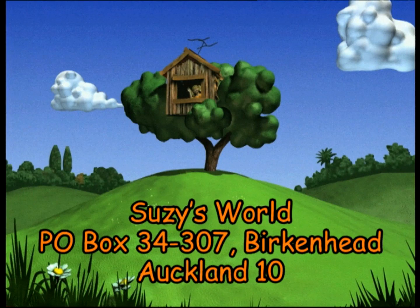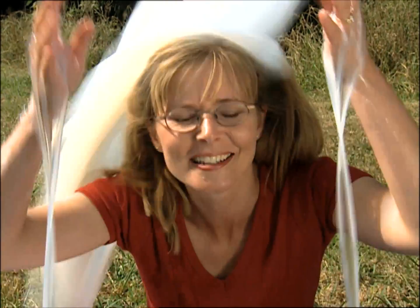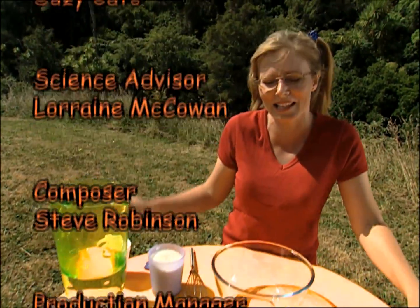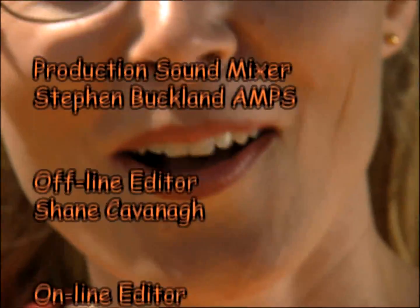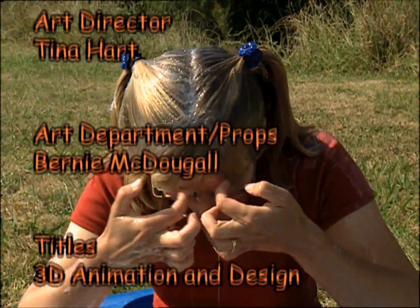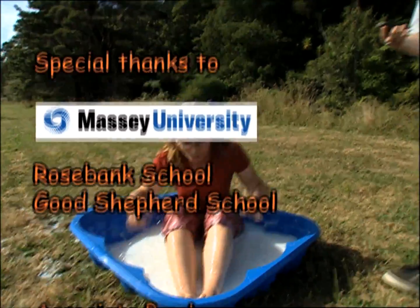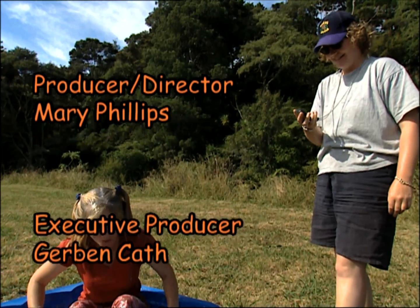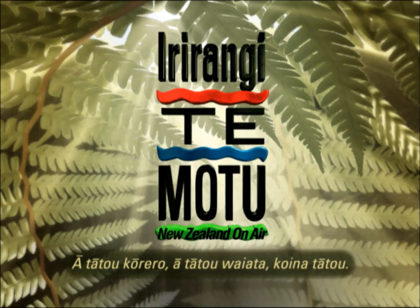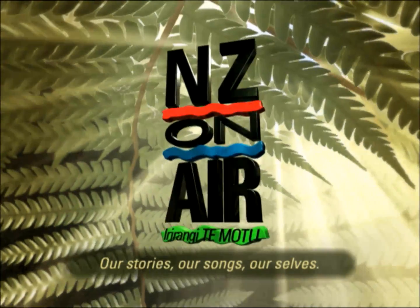If you'd like a fact sheet for this or any other Suzy's World program, write to us at Suzy's World, P.O. Box 34307, Birkenhead, Auckland. See you next time. Thanks to New Zealand On Air - we couldn't have done it without you!